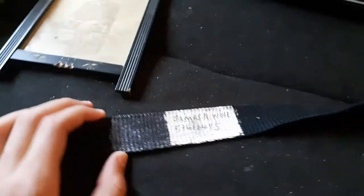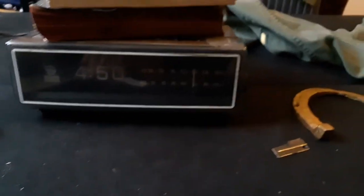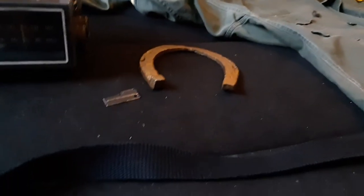Hello everybody, welcome back to another video, and today I'm showing off my antique collection. I've got some really old items here.